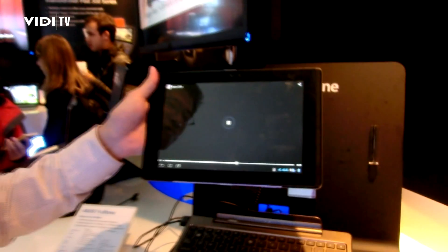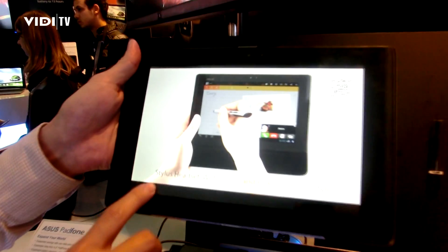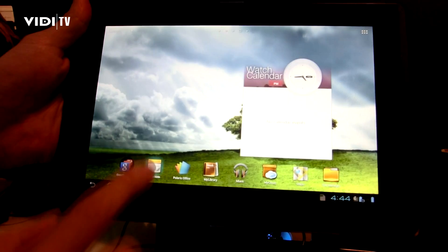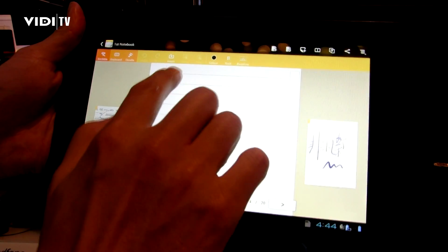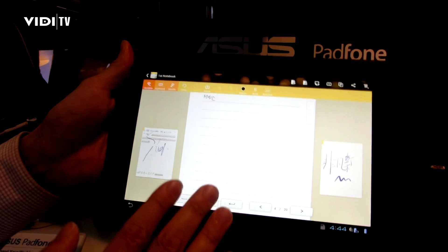When I say this is a pad, it actually is a pad — it's a full function pad with Android 4.0. This is the video, which is one of the applications. Now if we talk about notes, taking notes on the pad is good. Here we are at MWC. You can see this is the ASUS note software.